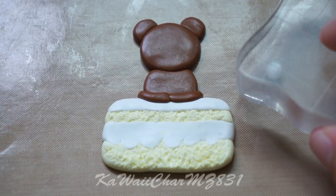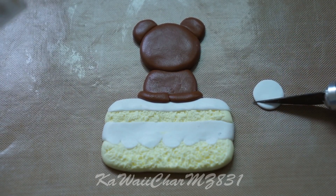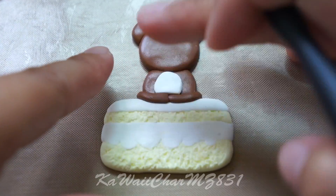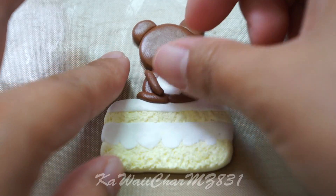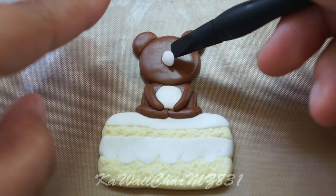Take some white clay for his little belly and then just place it on the body like so. Add another piece of white clay onto the face for his snout.